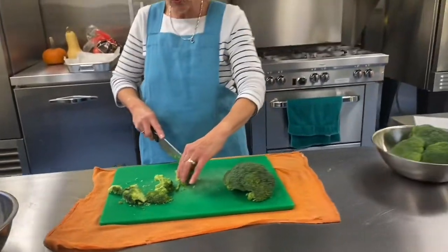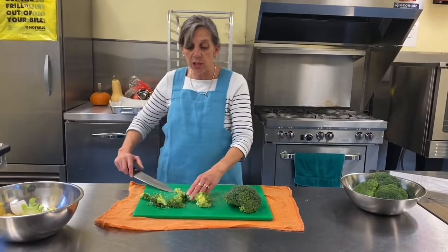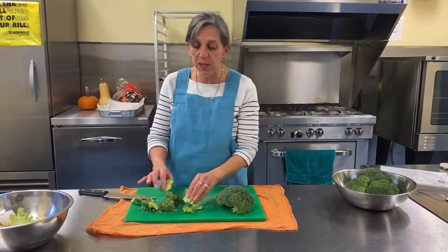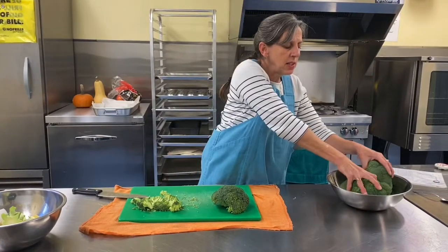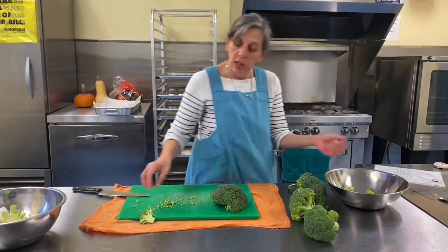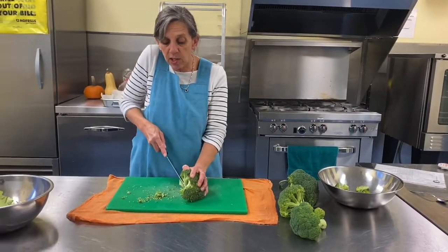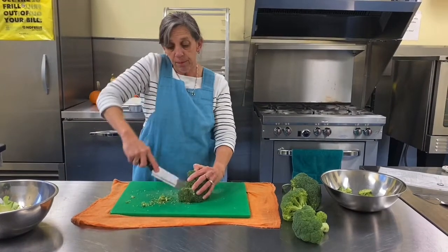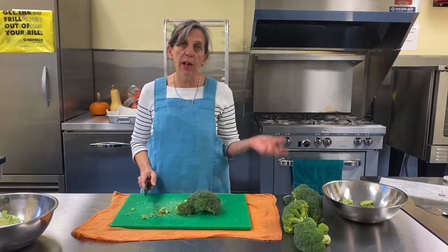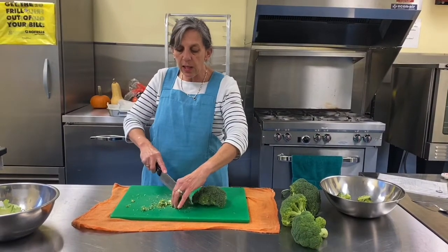Cut the broccoli apart into florets, then cut them smaller. Each floret, cut in half, or if it's a really big one, maybe cut it into thirds. Get rid of some of that stem so they're in nice pieces. You want a lot of surface area to get oil, salt, and pepper. You don't want big pieces where they're not all going to cook up nicely. We're getting this ready well in advance — we're going to add this to the oven when there's just five minutes left on the timer. The female bacon and the latkes need to stand for about ten minutes before we start taking them out of the pan and cutting, so the broccoli goes in at five minutes, giving us ten minutes for standing.